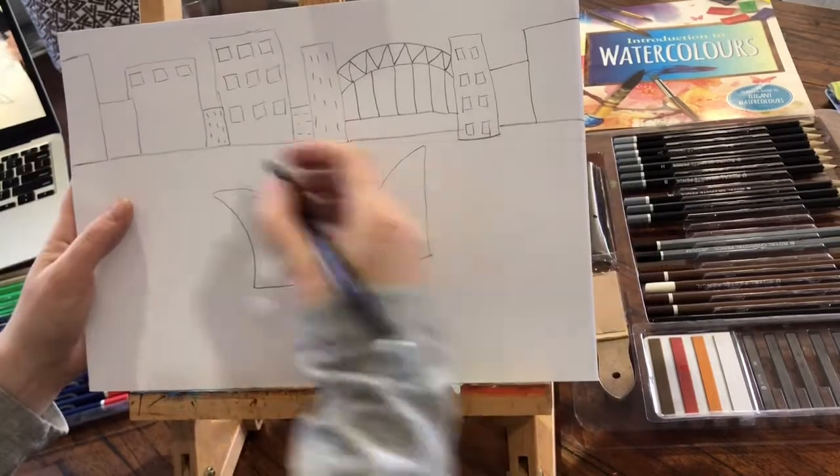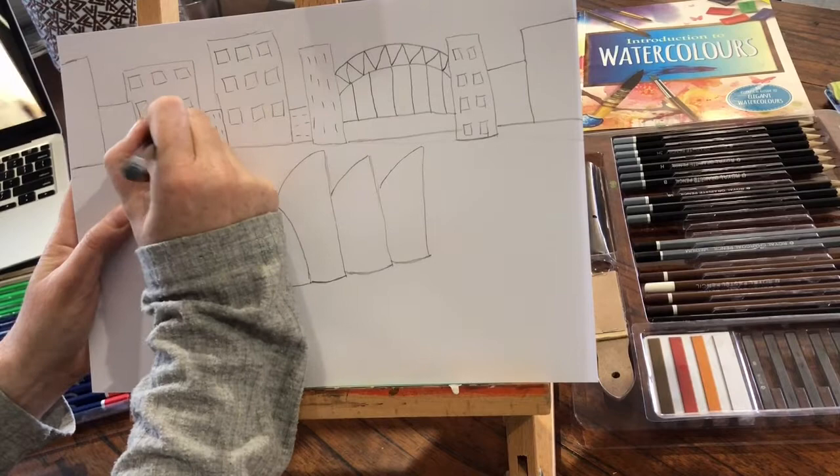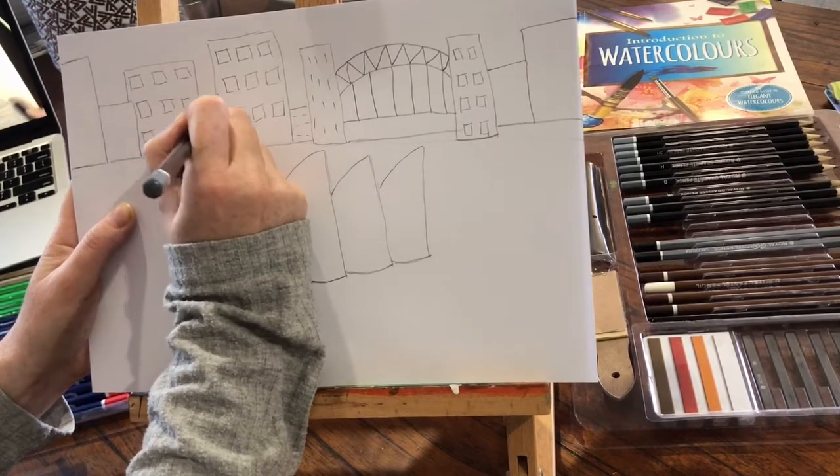Hopefully you're going to enjoy doing this and taking your time. It's a lot of squares, a lot of shapes. If you get a sore hand, take a little break.